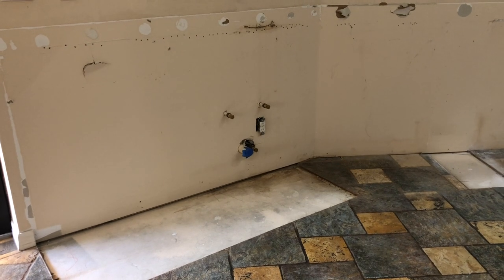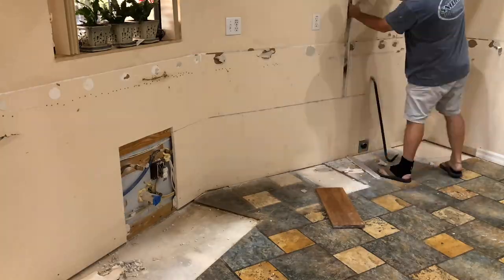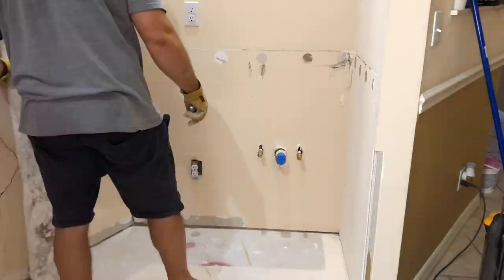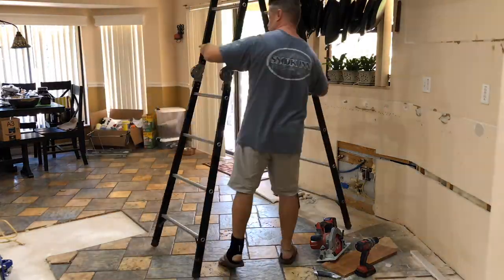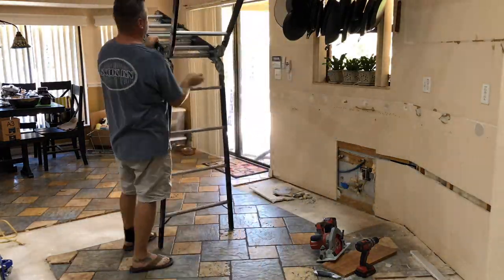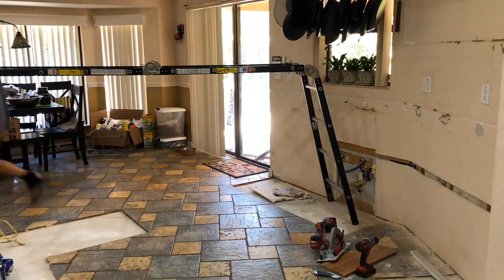Here I'm just cutting out the drywall to get access and then access to run a pipe over for the pot filler. Then here I removed even more drywall because we're putting vents behind the appliances that go in that bar area.